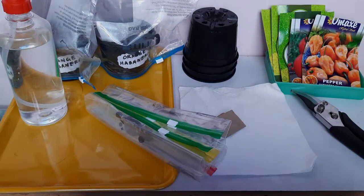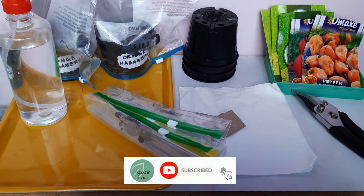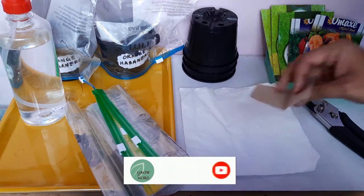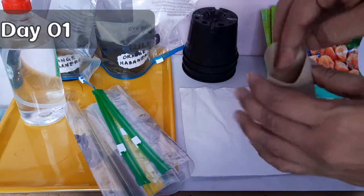Welcome back to the channel Grow and More. This episode is all about germinating seeds. Today we will start an experiment to compare three different methods of seed germination. Consider this as our day one of this experiment.